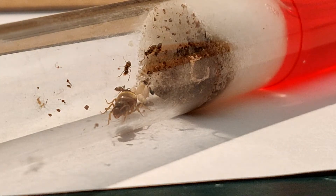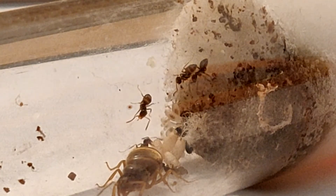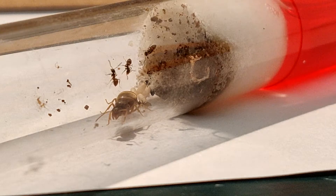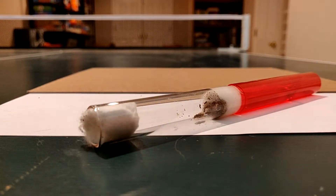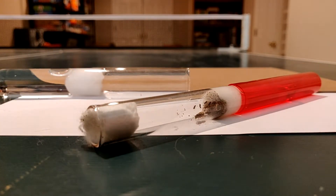There's a healthy part of the cotton that the colony is chilling with — all the brood and larva. You can see the larva in that picture along with some brood. They're literally keeping all of it in that healthy part of the cotton, but it's really unsanitary. We're going to go ahead and move them into a brand new test tube. I'm really excited to do this — they're probably going to love it. It'll be a lot more spacious and clean.